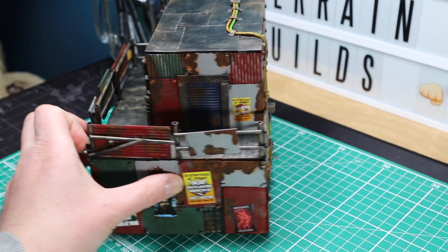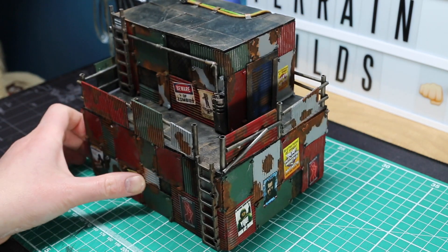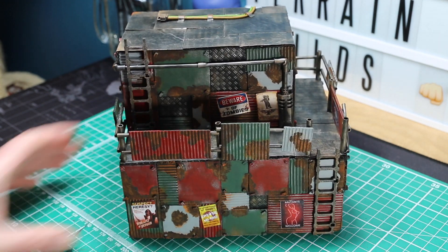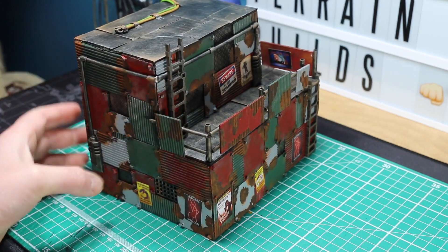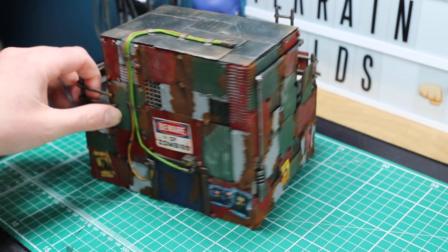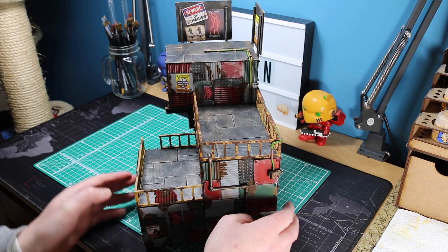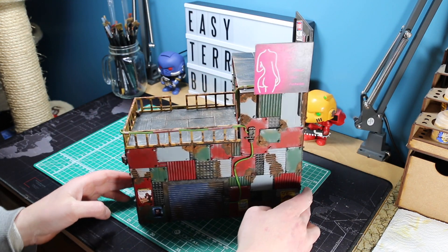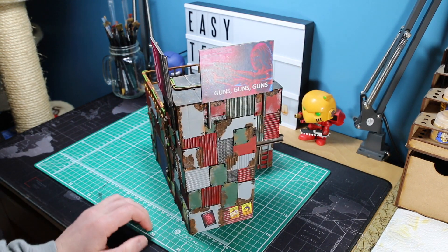And here we have the completed model - posters, rust effects, all in all I am very happy with this piece. It is quite a basic shape to start off with - I would always give something like this a go first. At the same time I have also built another model, something a little bit more ambitious - it is three tiered and I have added some posters and some billboards at the top. I am going to quickly show you how to make those billboards because I think they add something to the game.